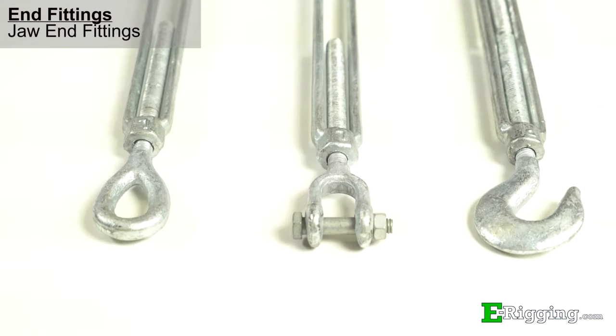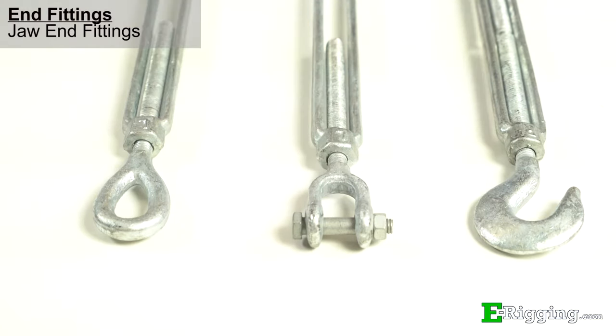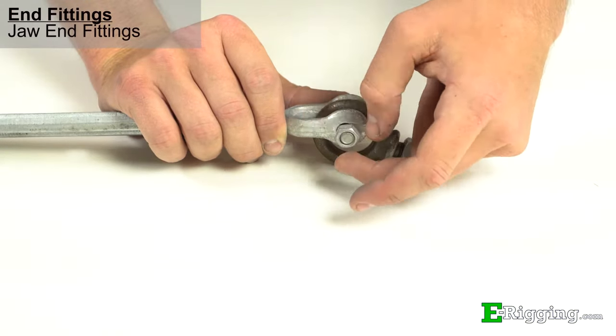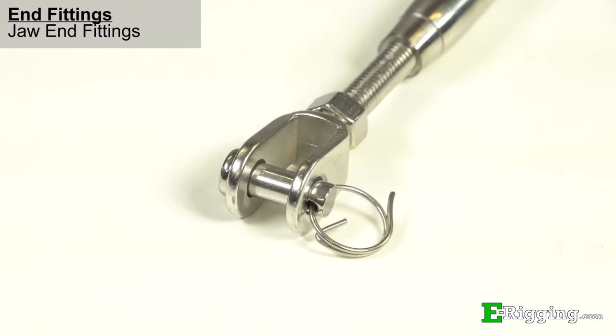Jaw end fittings are composed of a jaw, bolt, and nut, and are used to connect to other components that cannot be opened, such as an eye bolt or a swage sling eye. Depending on size, some jaw turnbuckles only come with a pin and cotter. You can find a list of the components included with each jaw on our website.